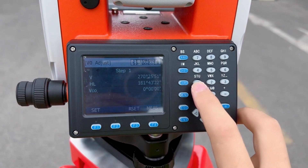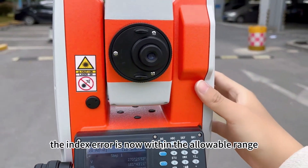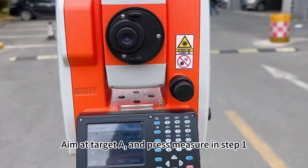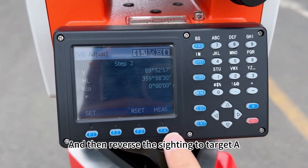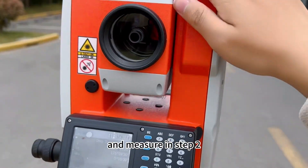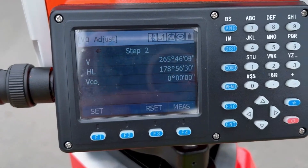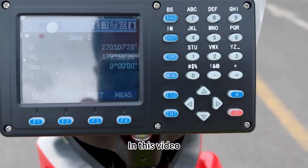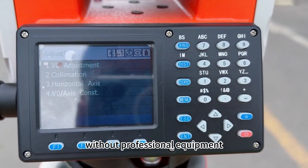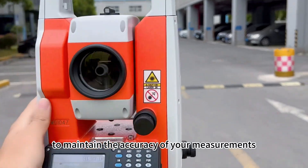After calibration, aim at target A again using both direct and reverse sighting, and confirm that the index error is now within an acceptable range. Aim at target A and press measure in step 1, then reverse the sighting to target A and measure in step 2. In this video, we have shown you how to calibrate a total station outdoors without professional equipment. Remember to check the calibration regularly to maintain the accuracy of your measurements.